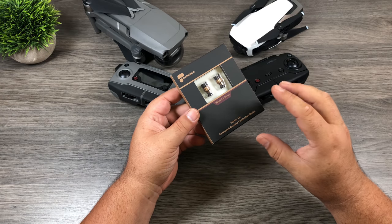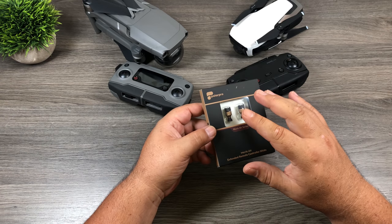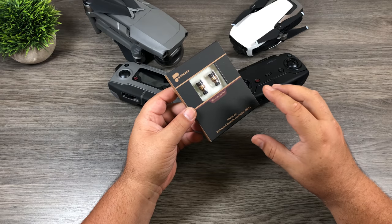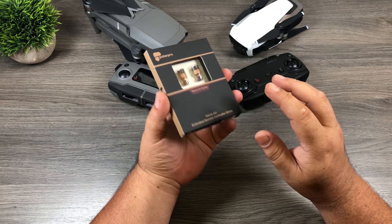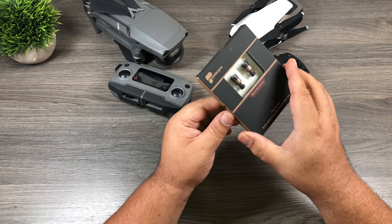Good day folks! Today we're going to take a closer look at the Mavic Air and Mavic 2 Pro extended remote controller sticks by PolarPro. We're going to talk about why you would want extended control sticks and how to use them. So let's open them up and we'll take a closer look.